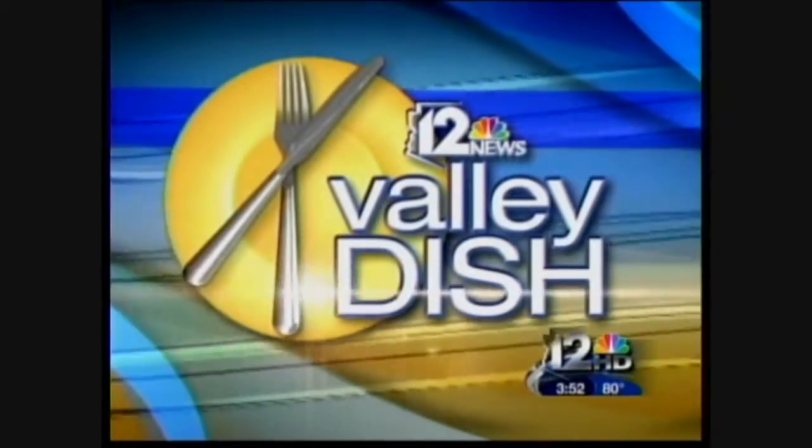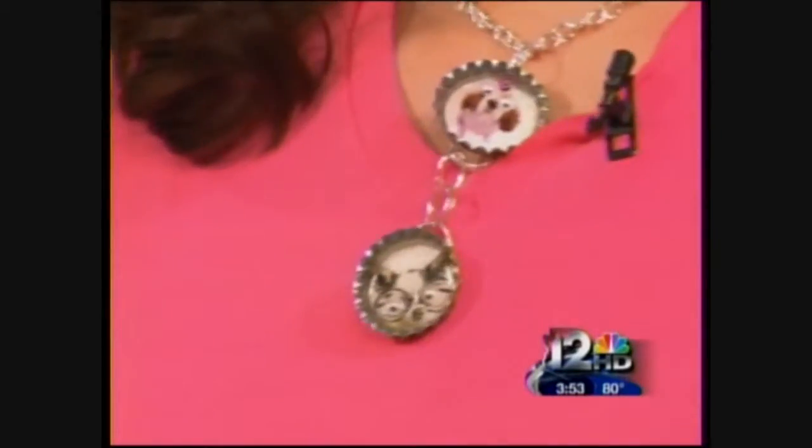Welcome back everyone to 12 News Valley Dish. I'm your host, Tram Mai. I'm here with Suzanne Clark, who has a great project for kids. Not only is it recycling and keeping up with the latest fad, but it will give your kids a little something to do during spring break and it won't cost a lot of money. Tell me about these crazy capsters.